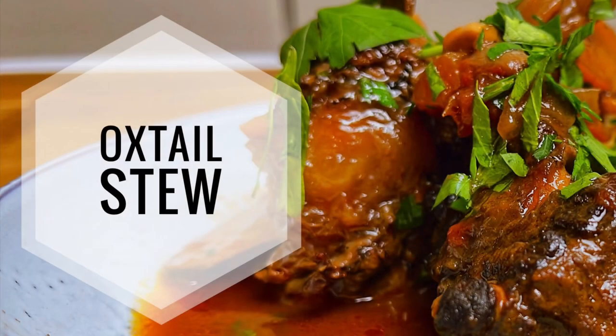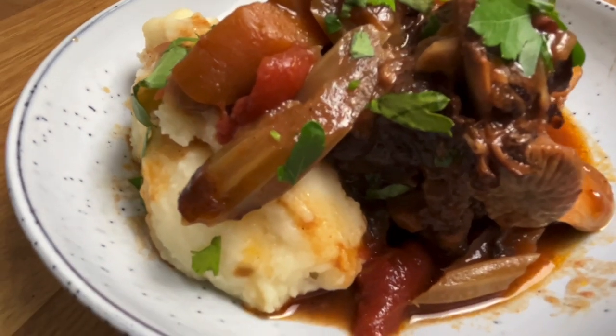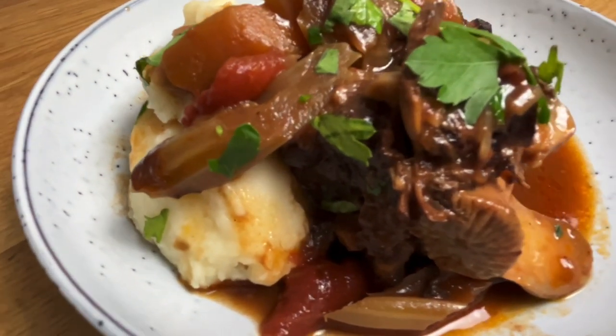Finish with flat leaf parsley and serve with creamy mashed potato or polenta mash. A real autumn-winter pleaser — oxtail stew.